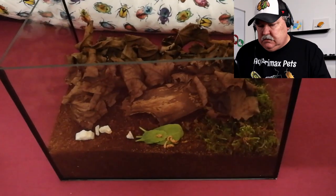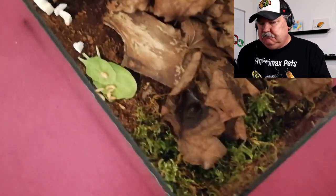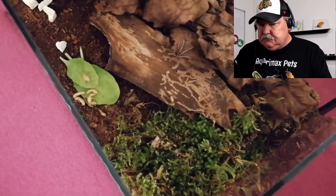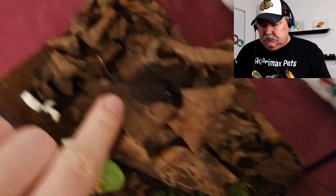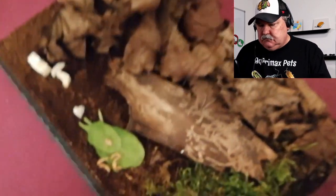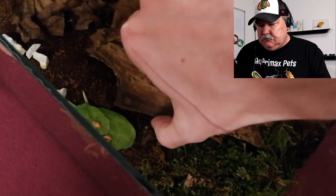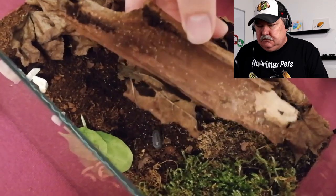Hello everyone, these are my isopods, Armadilidium officinalis. I keep them in this glass terrarium. I picked up some leaves from the forest and boiled them. I also bought some springtails, and they seem to be reproducing a lot, as you can see.